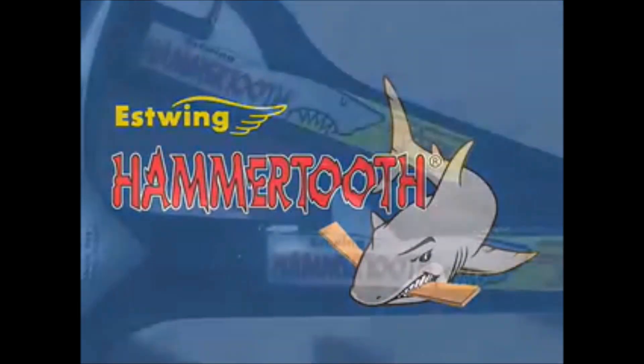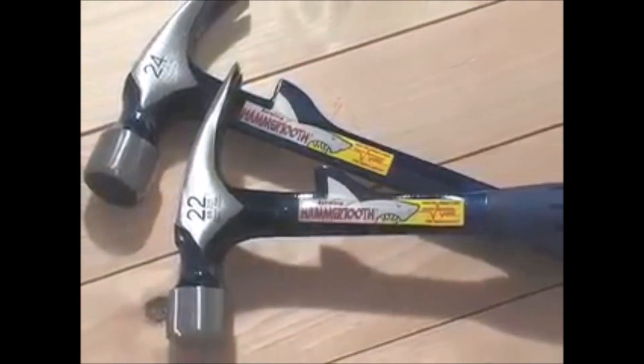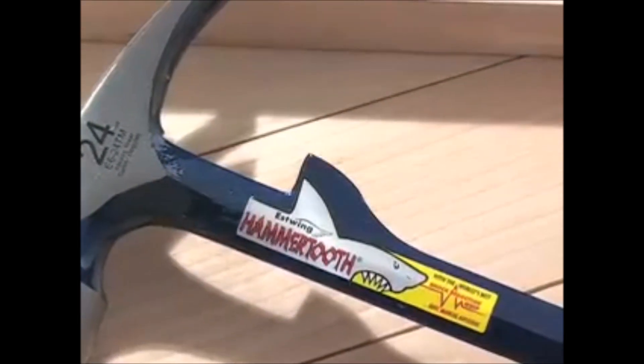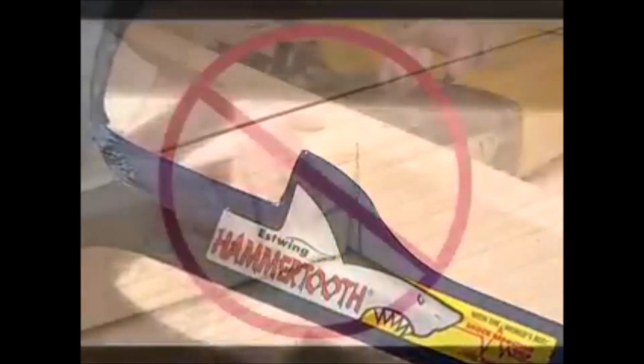A new addition to the S-wing striking tool family is the Hammer Tooth. It is available in two sizes — 22 ounce and 24 ounce — with your choice of milled or smooth face. The Hammer Tooth is an all-steel hammer with a small tooth extending from the handle a few inches below the head. This little addition makes a big difference in safety and productivity on the job.